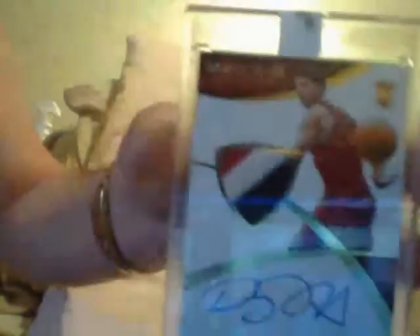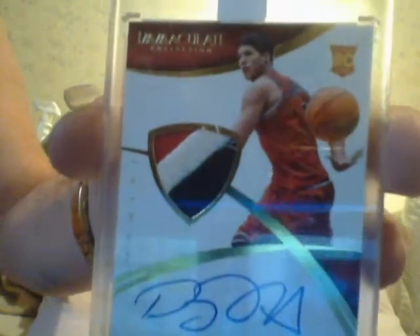The way you're going to pull the multitude of what you're going to see here — look, here's a Doug McDermott patch rookie from Immaculate, number 299. Doug McDermott. I think this guy's going to be good. So it's like opening a box of Immaculate.